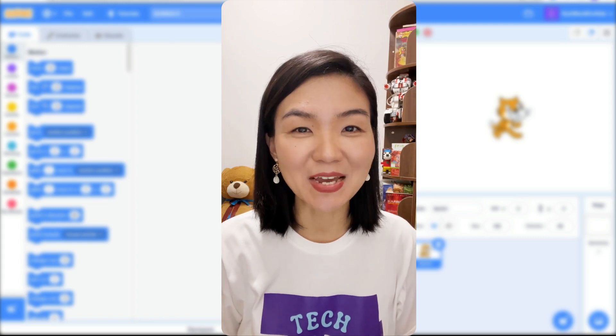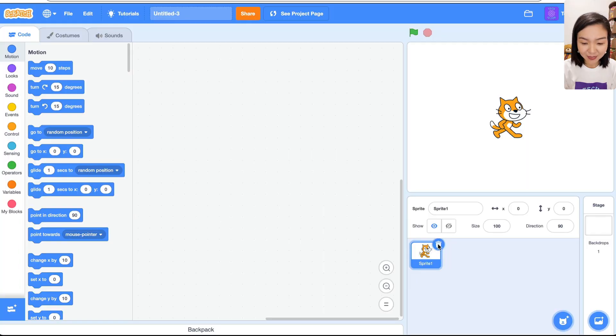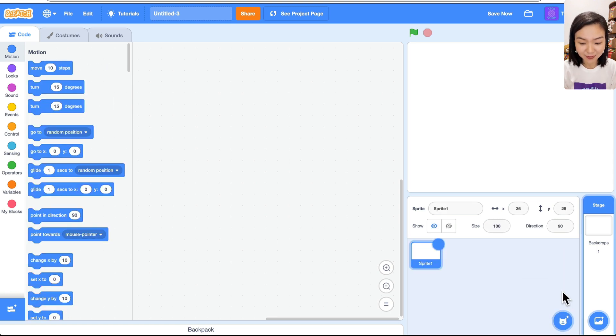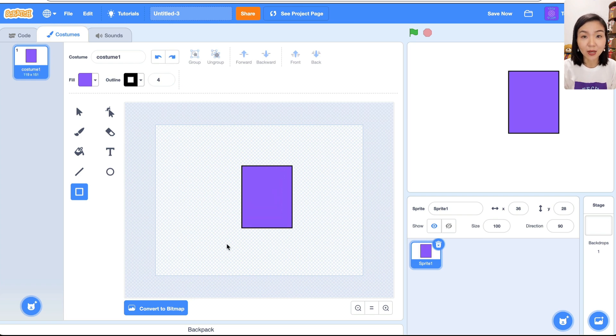Hello! Mother's Day is coming, let's make a special card and record a message for our moms. First, let's delete this cat and we're going to draw a card. I'm using purple color, so I'll choose the rectangle tool and draw a rectangle here. You can see the outline is quite thick.